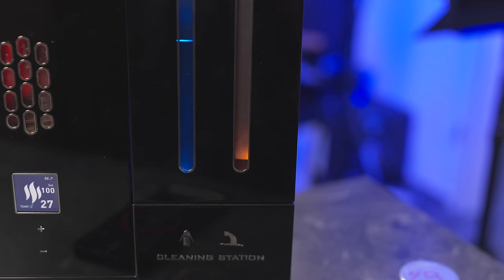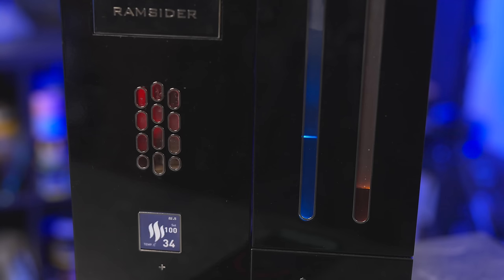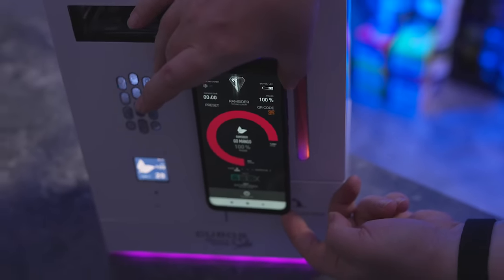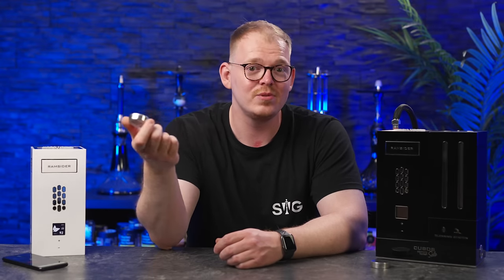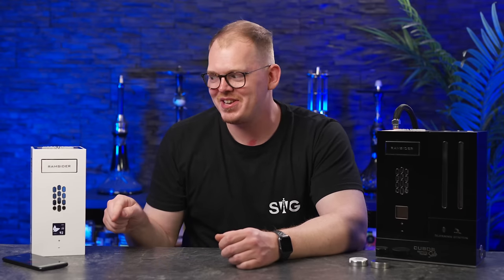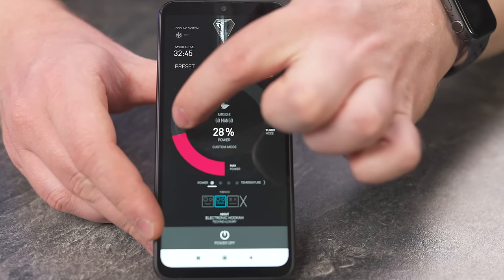Und dann bereitet die Shisha sich schon ganz von alleine vor und spült die Pfeife noch zweimal komplett selbst durch. Währenddessen kann man die App auf dem Handy aufmachen, kann den QR-Code von den verschiedenen Tabak-Sorten scannen. Übrigens kann man diese Dinger hier auch mit seinem eigenen Tabak füllen. Das heißt, wir müssen nicht nur den Ram Cider-Tabak rauchen. Wir können auch eine Holster-Traube-Minze oder was auch immer ihr rauchen wollt, rauchen.